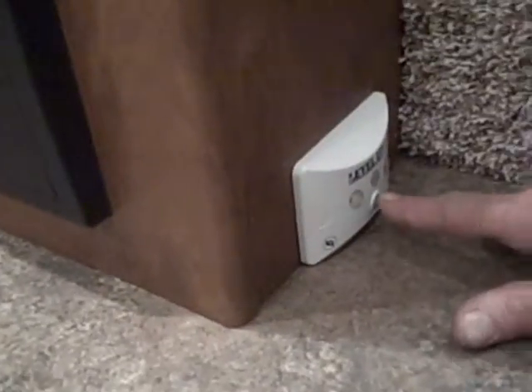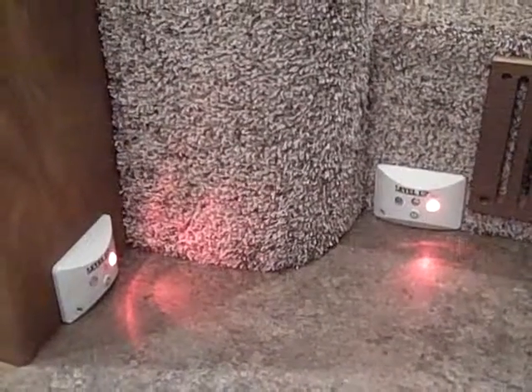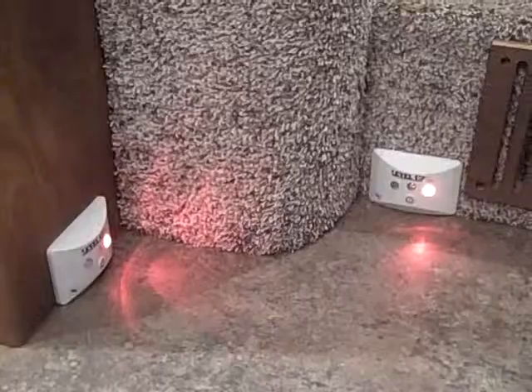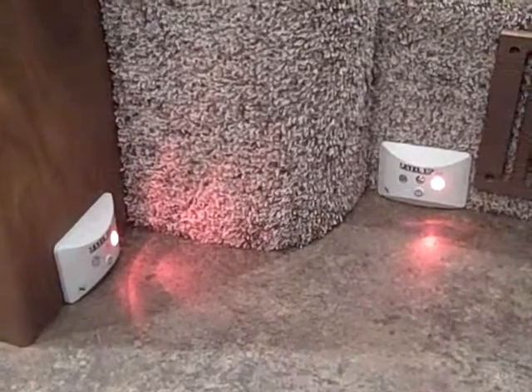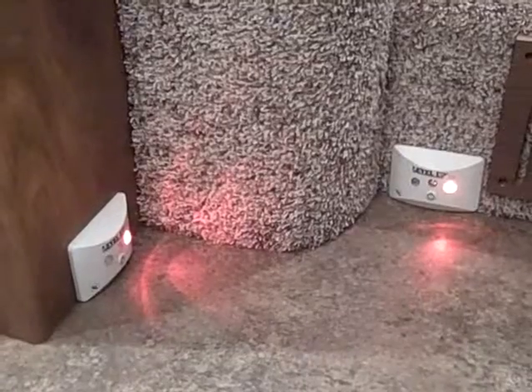Now we're going to start on the inside part of the unit. Right down here on the floor, these are levelers. All you have to do is push the button on both of these and it tells you which way you have to go with the camper to get it level. This does shut off after a few minutes by itself, but it gives you an idea of where you've got to go to make sure everything is set and level.